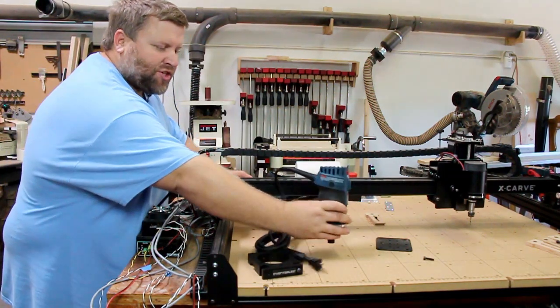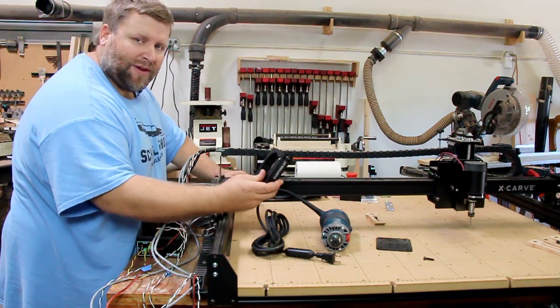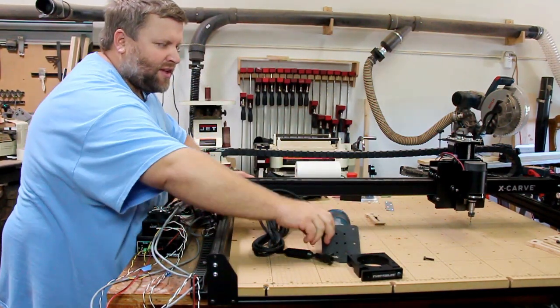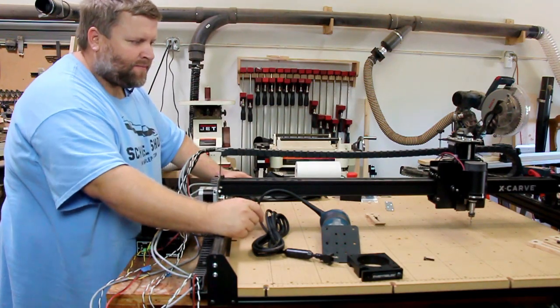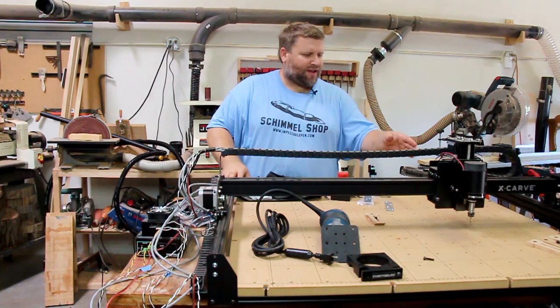Next I'm going to put this Bosch Colt trim router on. I went ahead and got the mount from Inventables, so that should be a pretty easy swap. That's the back plate, and then I'm just going to take off the old spindle and put the new one on.